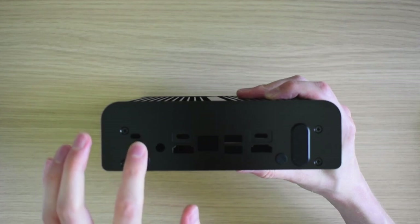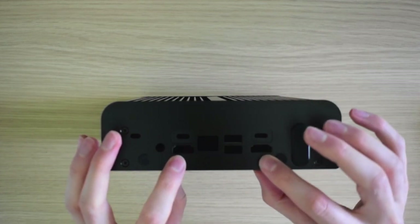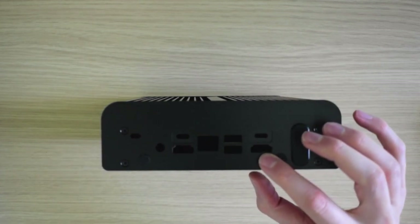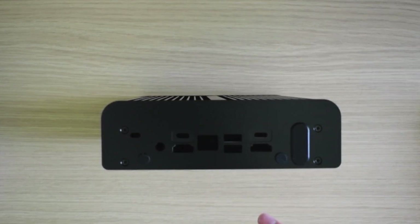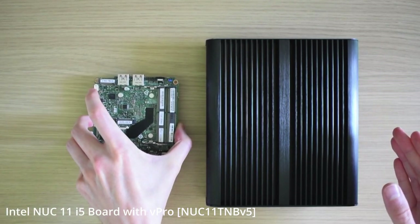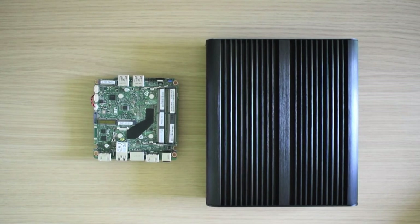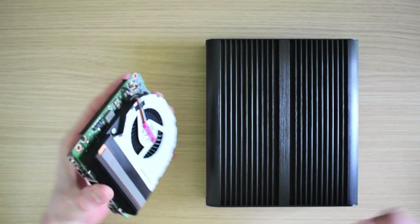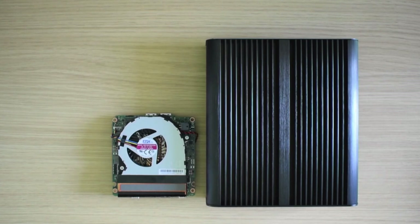12V power, dual Thunderbolt 4 ports, dual HDMI 2.0b ports. In the middle, the Ethernet port, a single USB 3.2 port and a USB 2.0 port. By comparison, the case is almost four times the size of the NUC 11 TNB V5 board going into it. This is necessary to provide thermal mass to dissipate the 28W TDP of this dock. The extra volume is also used to provision space for additional headers as well as space for a 2.5-inch drive bay.